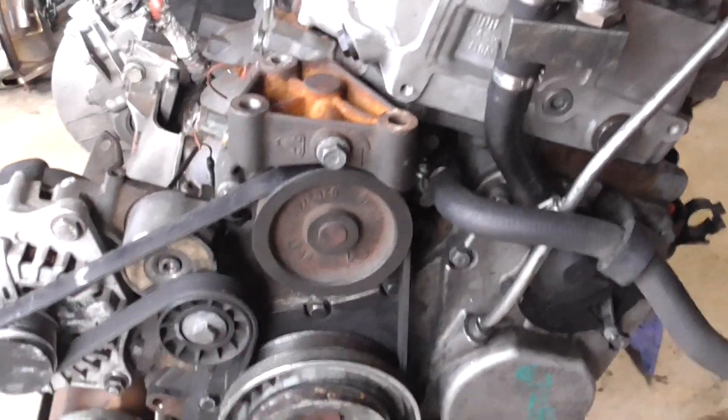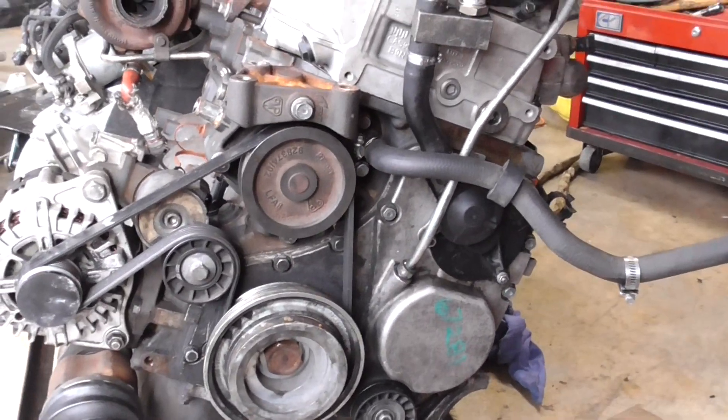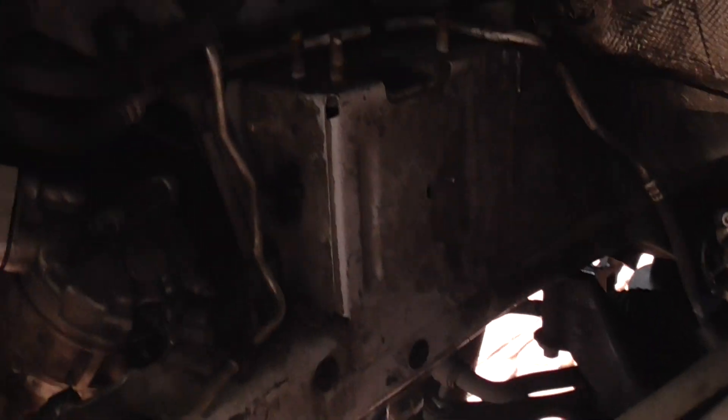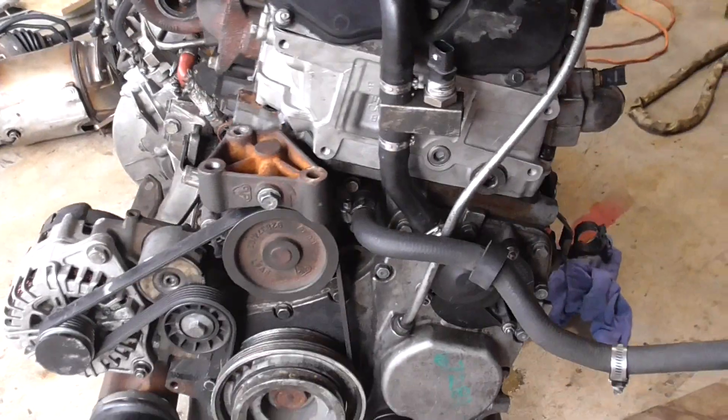The timing cover is right here. I just want to make it clear it's impossible to do because of the firewall on the chassis itself. So in order to time this engine, you must remove it from the vehicle.